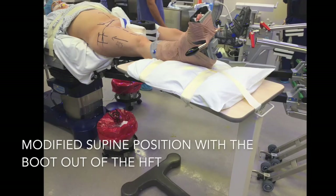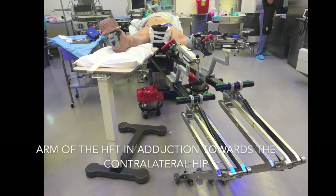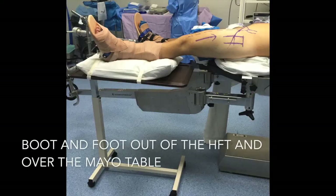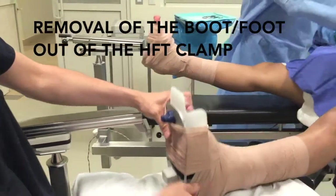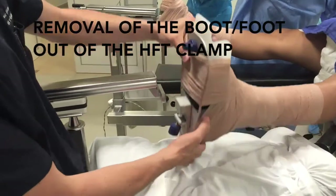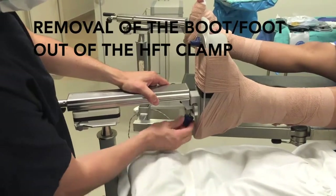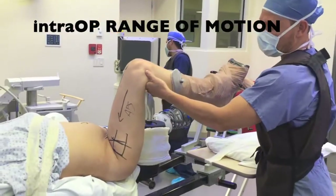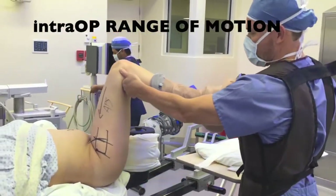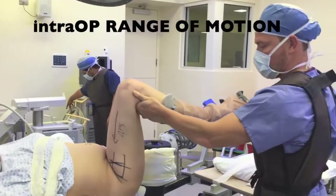We perform hip arthroscopy in the modified supine position with the boot out of the fracture table clamp, and we place it over a well-cushioned Mayo table. The purpose of this technique is to evaluate the cam deformity and where it is impinging on the acetabulum. This dynamic test and hip maximal range of motion is done preoperatively, intraoperatively or arthroscopically, and post-cam decompression.